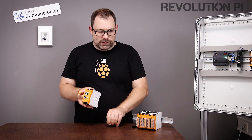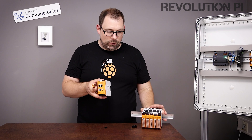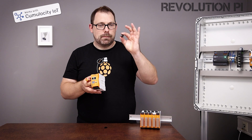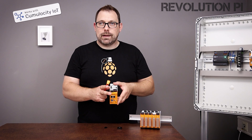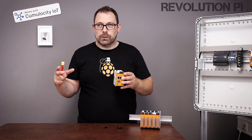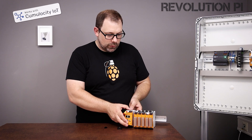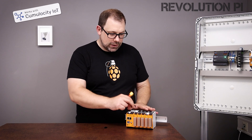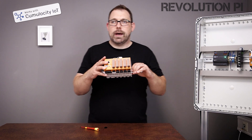Talking about expansion modules, you can of course add all the modules that you know with our beloved PyBridge. And we added two of these, so you can add up to five modules on the left and five modules on the right — that's a lot of inputs. Let me show you how to connect it: just put it on the DIN rail, put in the PyBridge, and we are ready to go.